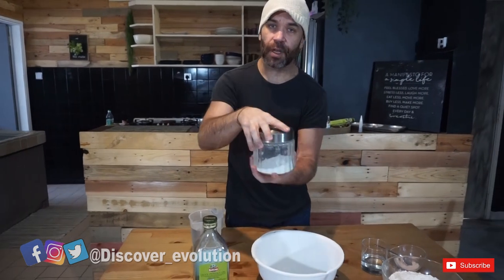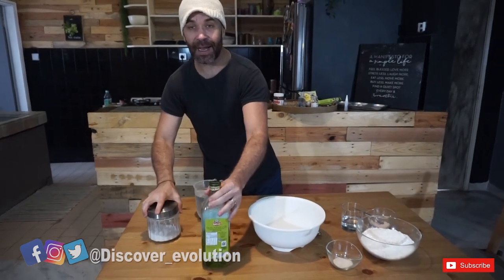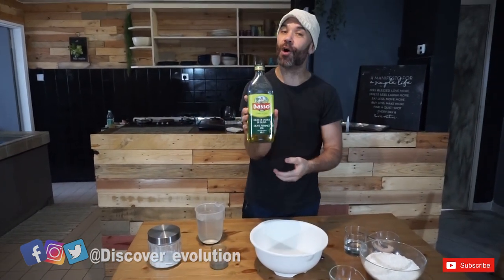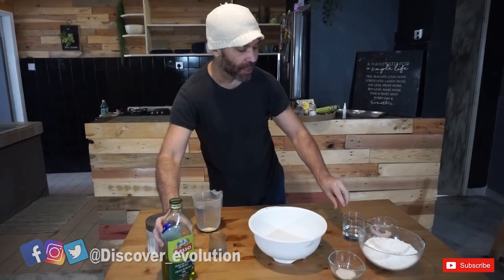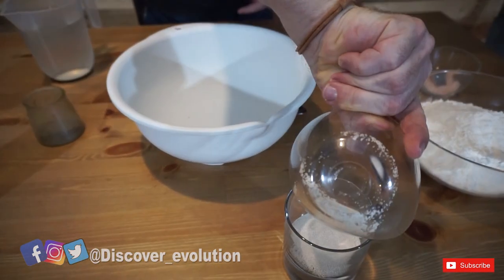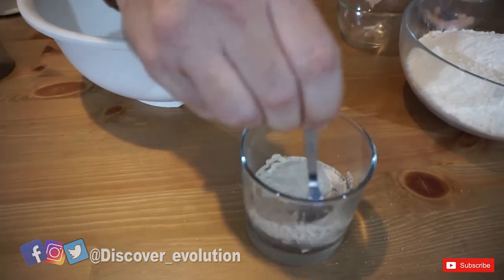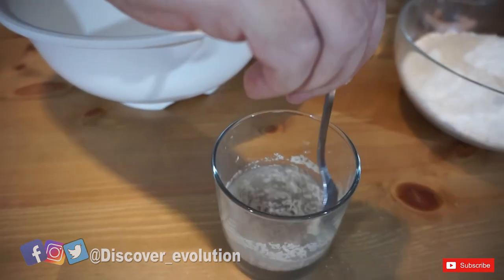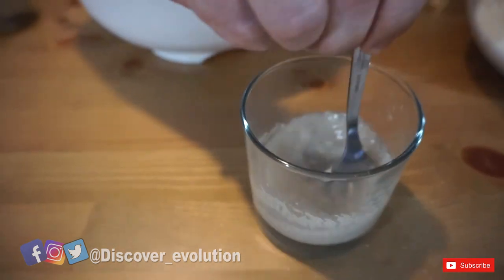We're going to add one spoon of sugar, and two or three spoons of olive oil. First of all, we're going to put the yeast in warm water — just stir it in. We're going to leave it for five minutes while we do the rest.